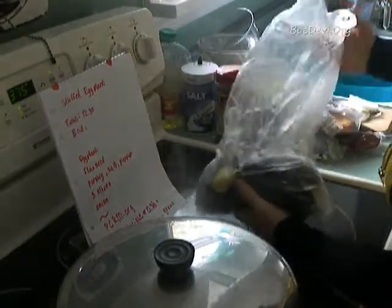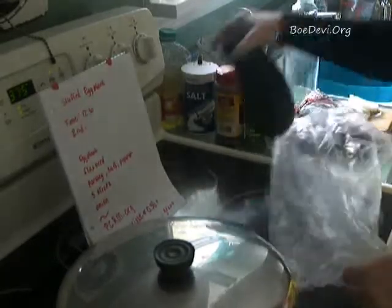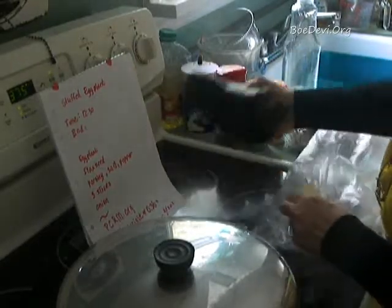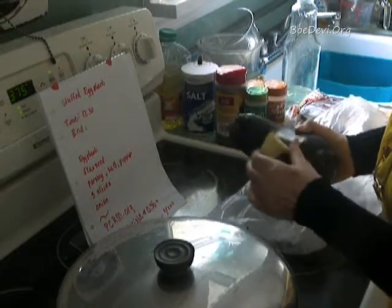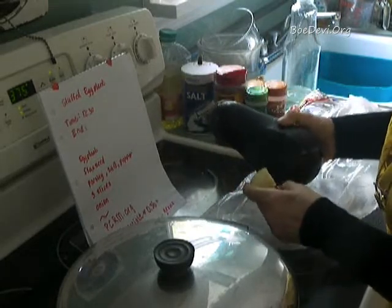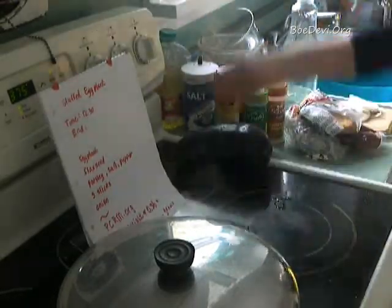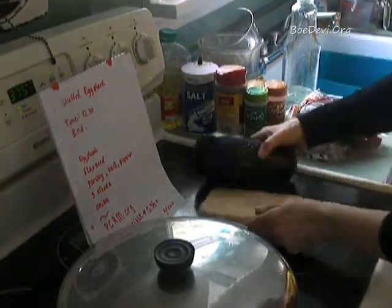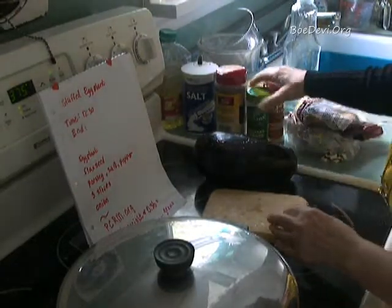Now let me show how we're going to take the eggplant and cut it up. When I buy veggies, I can't go to the store as often as I'd like, so I tend to buy them on a certain day. I throw a piece of apple into things like my coriander, eggplant, and cucumbers — it really preserves them for a very long time. I always do that and then close the plastic bag.